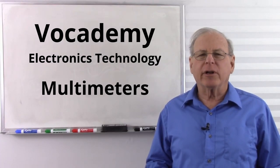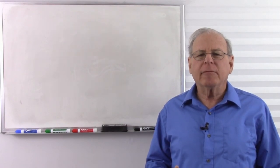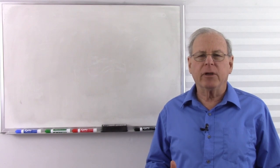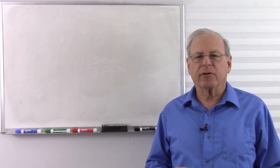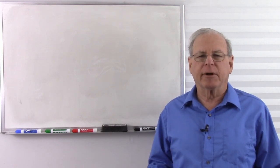I'm Bob Duhamel. Today we are going to talk about multimeters. A multimeter is the primary instrument that we use to measure electricity, and it's called a multimeter because it can measure voltage, it can measure current, and it can measure resistance.